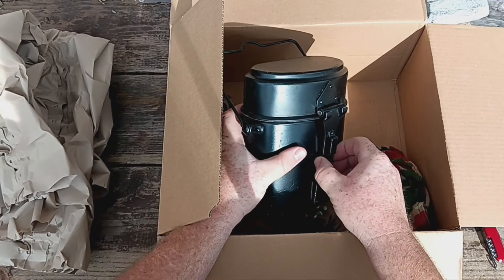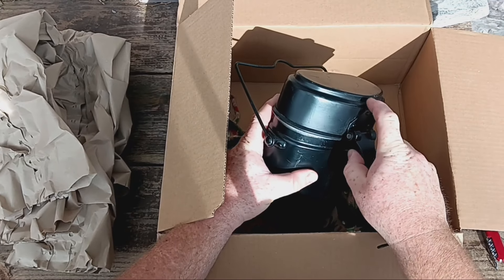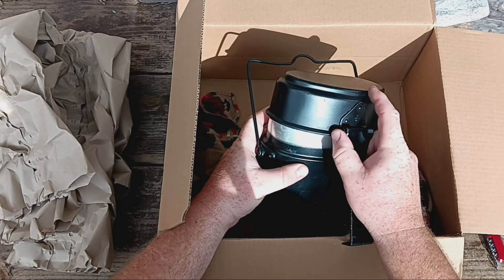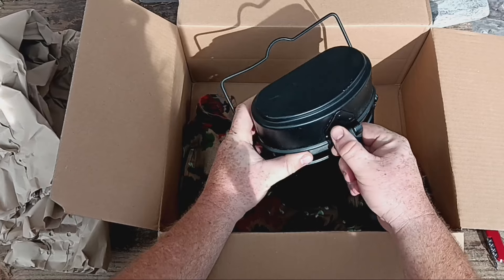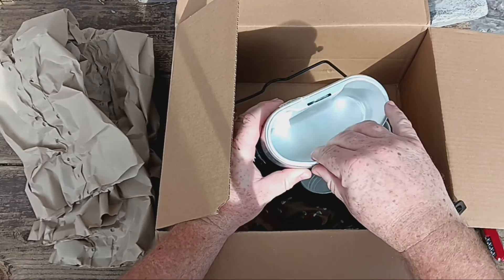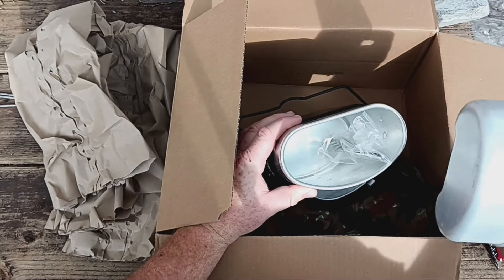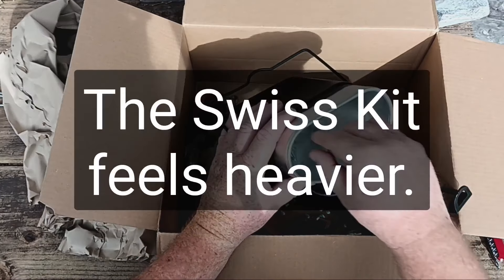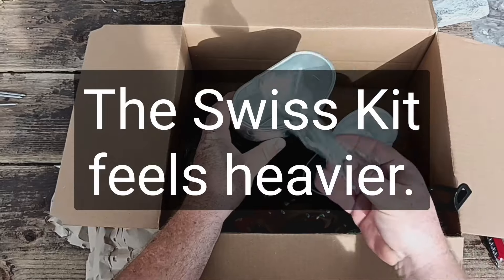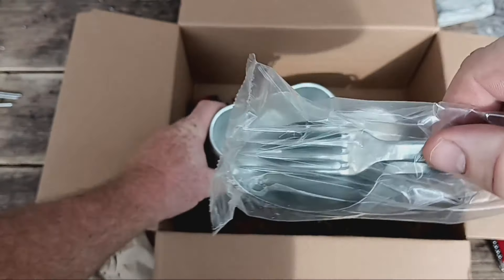But they say the Swiss one is really good, and I got a really good deal on it — you're not going to believe the great deal I got on this. Believe it or not, this military surplus Swiss mess kit, Swiss cook kit, cost me less than the Chinese knock-off German mess kit. Very similar design, but look at that — it even came with a pair of silverware. Pretty sweet deal.